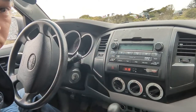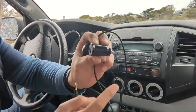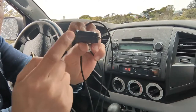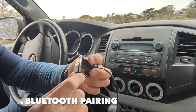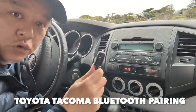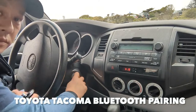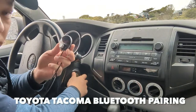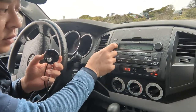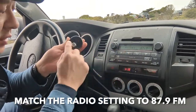I'm going to show you how to use the USB first. All you have to do is connect my device to the cigarette lighter for power — simply connect this to this and plug it into your cigarette lighter down here. Then turn it on and set your car radio to 87.9.